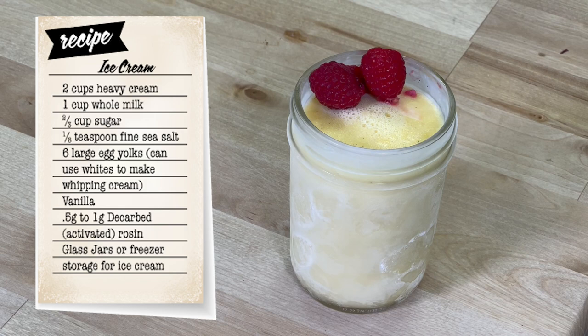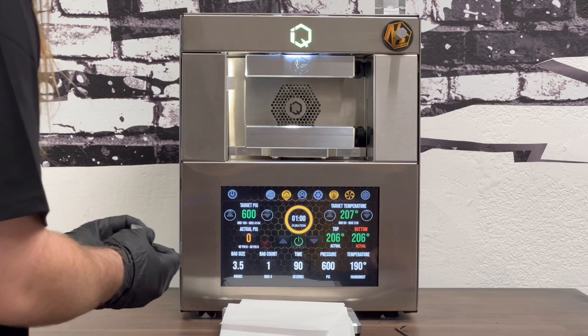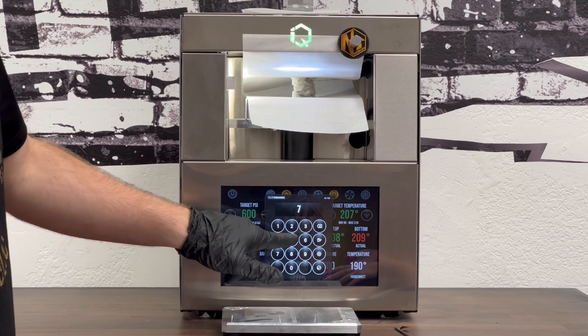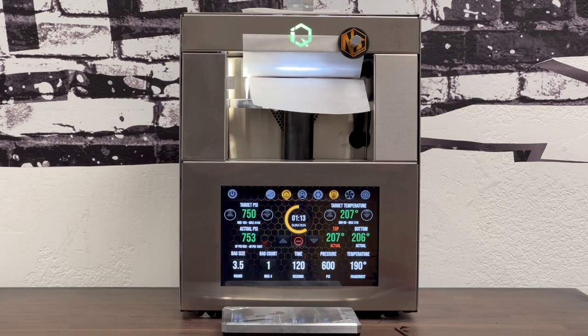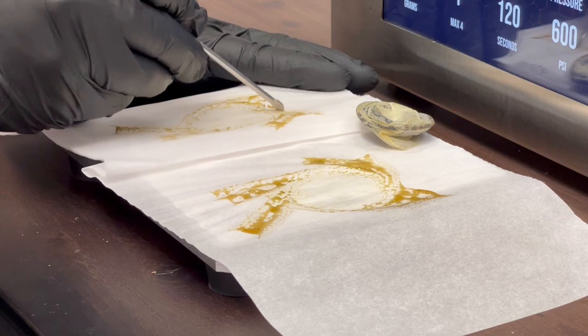What's up smashers! In today's episode of Chronic Kitchen we are going to be making infused vanilla ice cream. The first step is extracting our rosin — we took an eighth of flour and did a two-minute extraction at 207 degrees Fahrenheit for 750 material PSI. We got a little over a half gram of rosin back from this extraction.